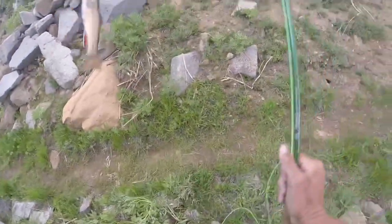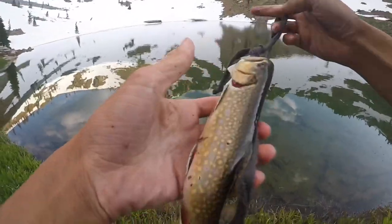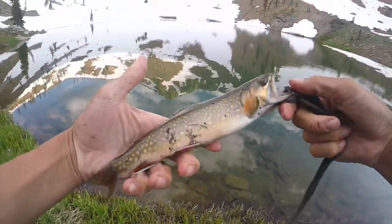Oh! Damn, that was dope! Here we got the first brookie of the day. Got him on a stringer, just gonna keep him in the water for now.